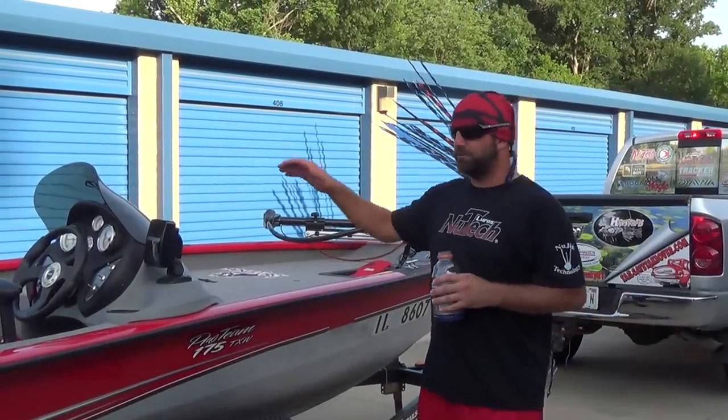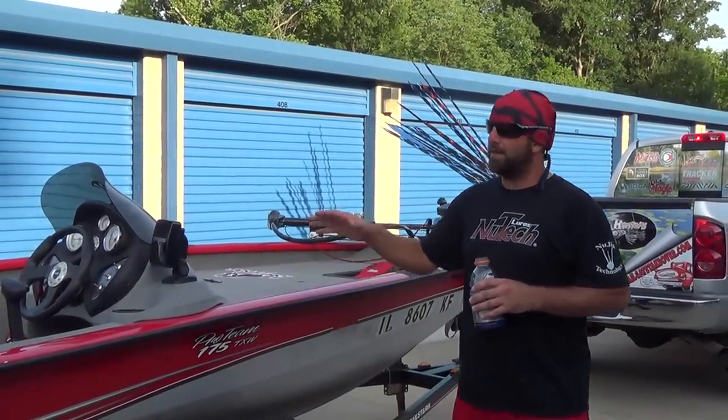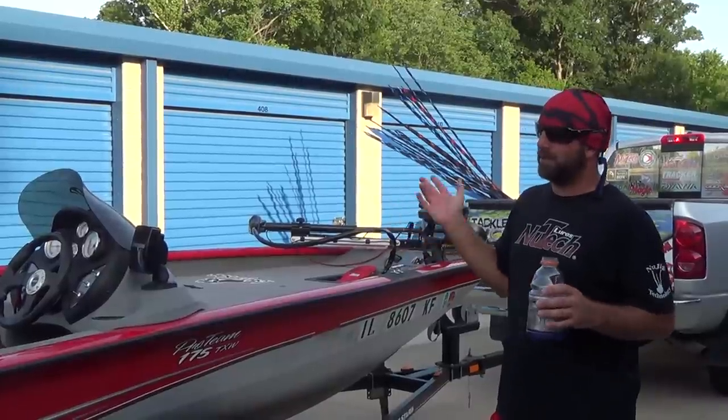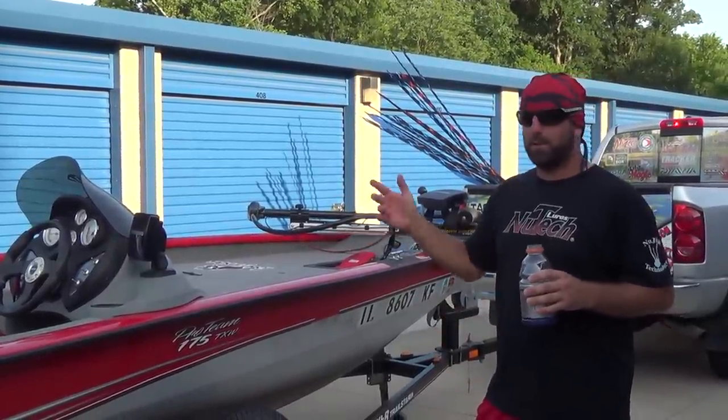Hey guys, what's going on. As promised, bass boat tour 2015. A lot of the stuff I've done to the boat I have separate videos on, but we'll just kind of go over it real fast just in case you guys didn't see one of those videos, or I know there's a few things that I didn't do a video on.